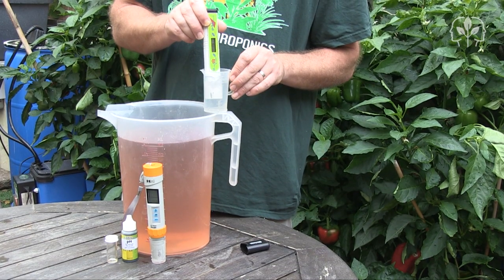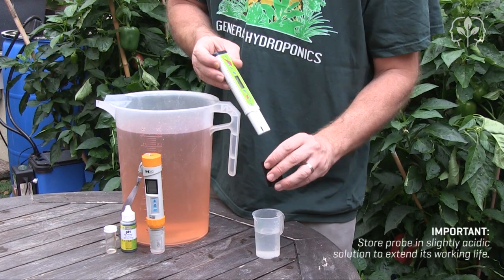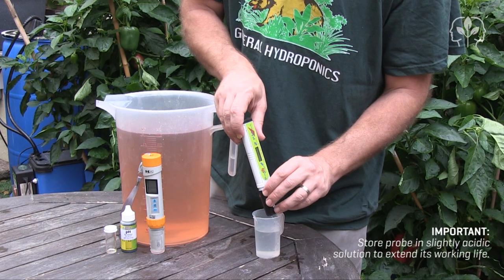Don't forget to give the probe a little wash in distilled water, and then keep the probe wet by pouring some solution into the cap. You can buy stored solution at your local hydro store, or just mix up some water to pH 3.5.